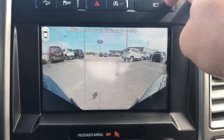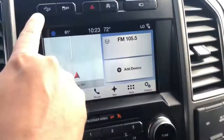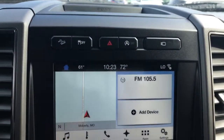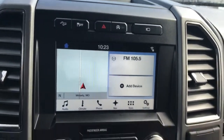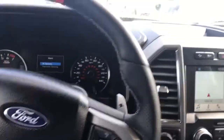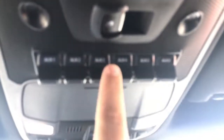You've also got the 360 camera, which is selectable for different views in the front, and when you're backing up it comes on automatically. You also have hill descent, trailer brake control, and one thing I really think is cool — up at the top here are your aux switches.